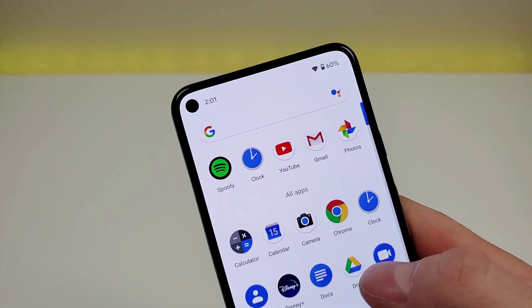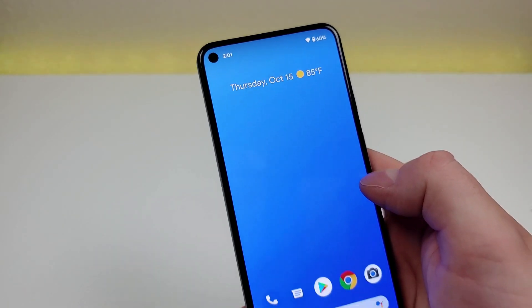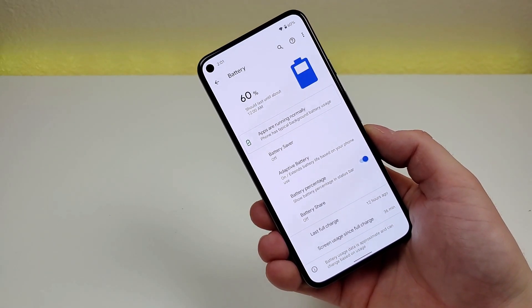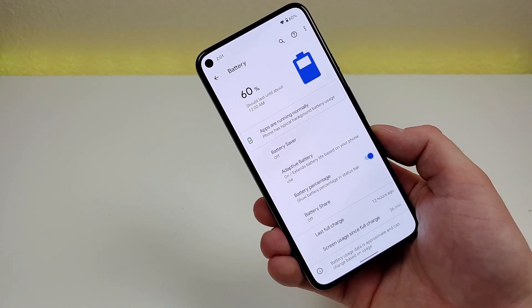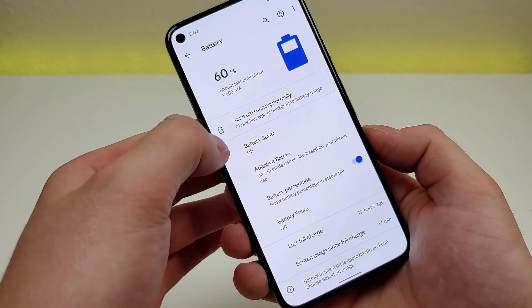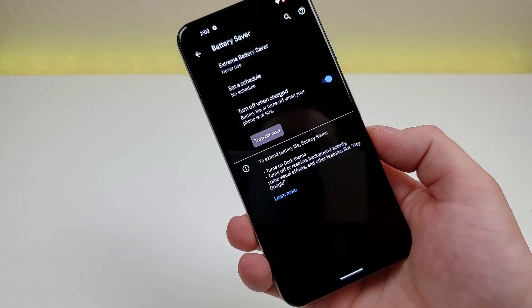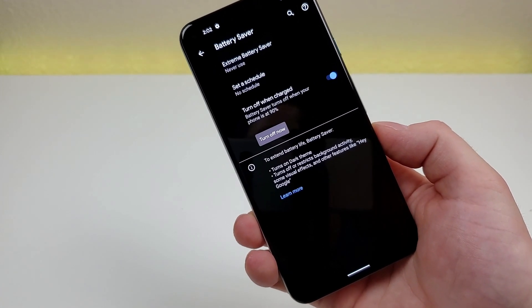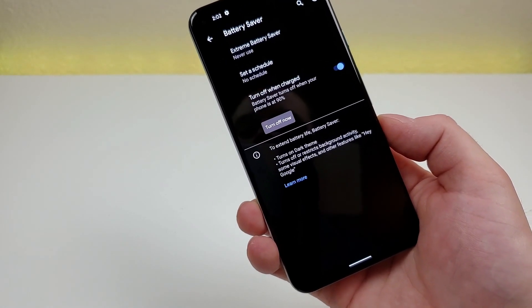It doesn't matter where you go throughout the operating system, it'll always be there — so that's definitely very convenient. Going back to the battery section in settings, there are a few other things to know about. There's a battery saver mode — you can turn on battery saver to cut out some background activities and other things so that you can get a lot better battery life out of the device.